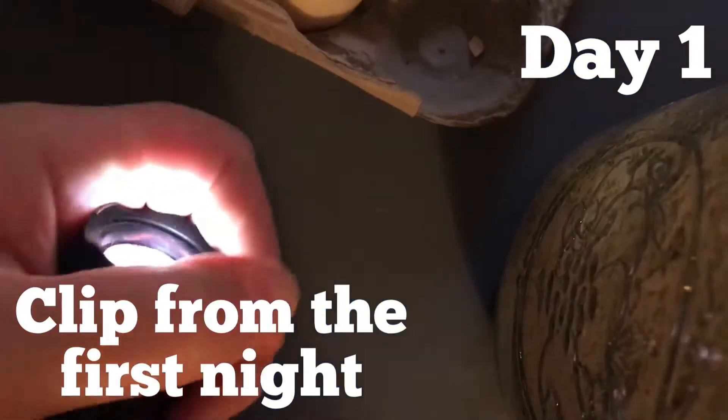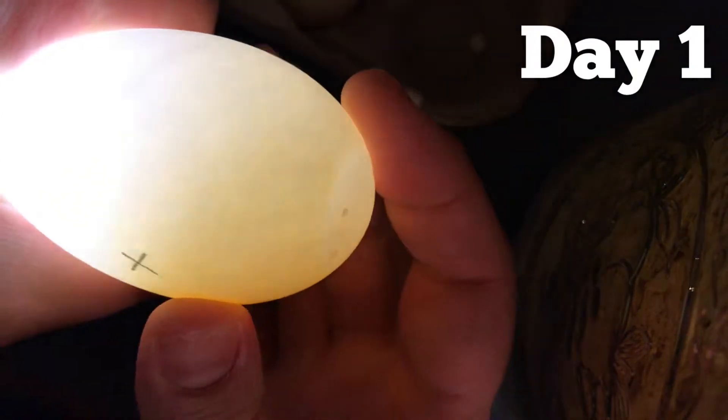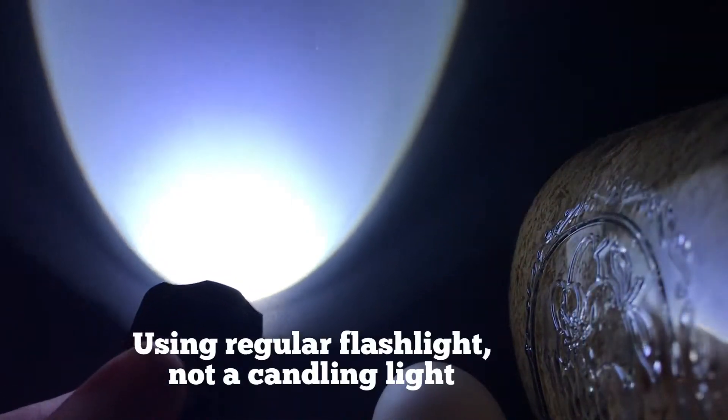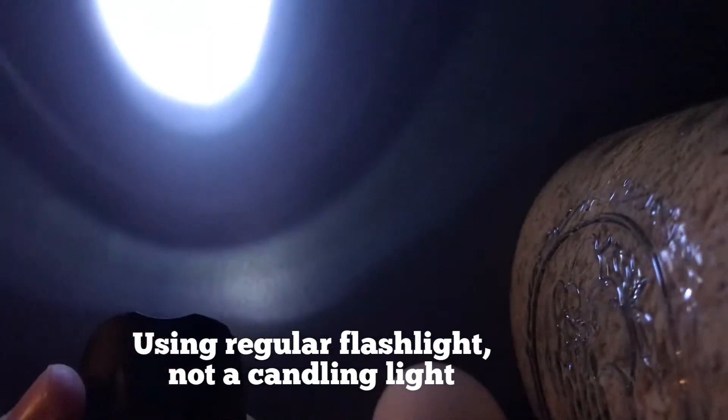Here is a clip from the first night when I candled an egg. In these videos, I'm just using a regular flashlight, and I'm going to put my fingers around the flashlight. This flashlight adjusts — the beam can be large as it is now, or I can bring it to a fine point. So if yours adjusts, twist to do that, whatever your flashlight is, get it to the finest point so it's as much light focused on the egg as possible.